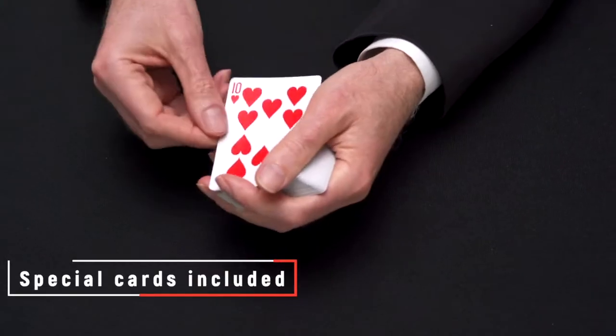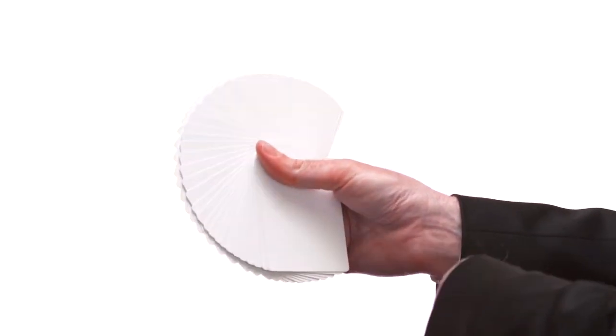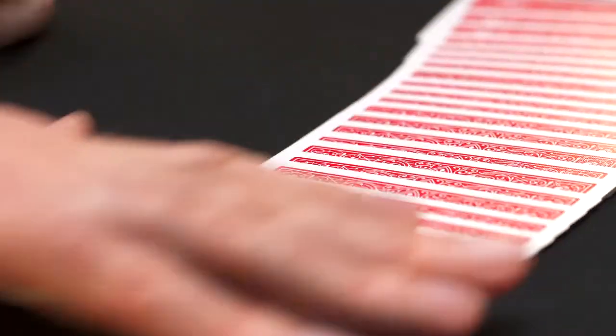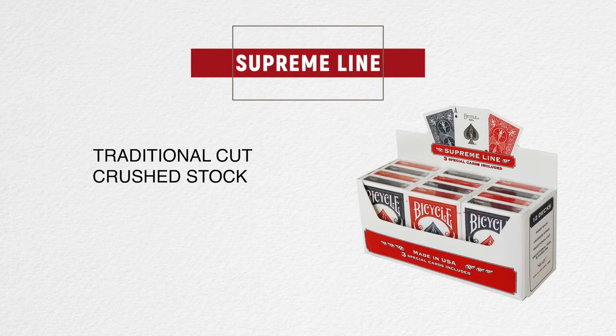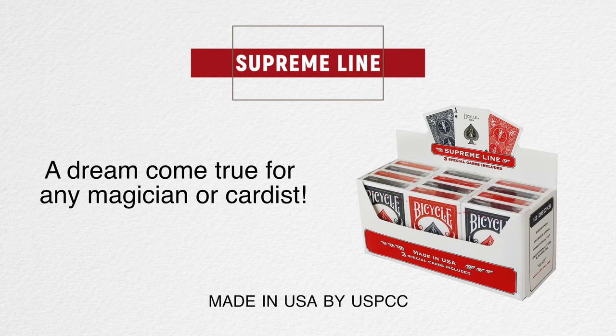Also included in the deck are three specially printed cards for your magic effects. Bicycle Supreme Line playing cards — a dream come true for any magician or cardist. Get yours today.